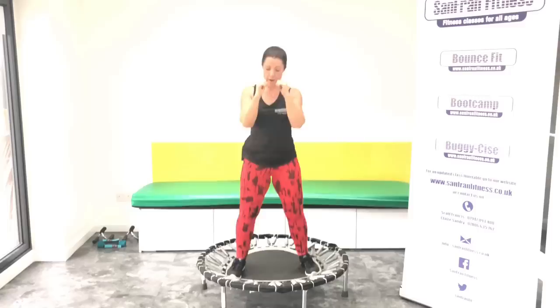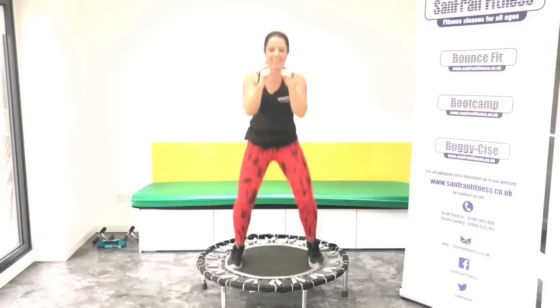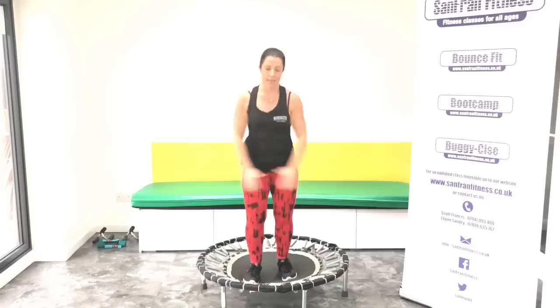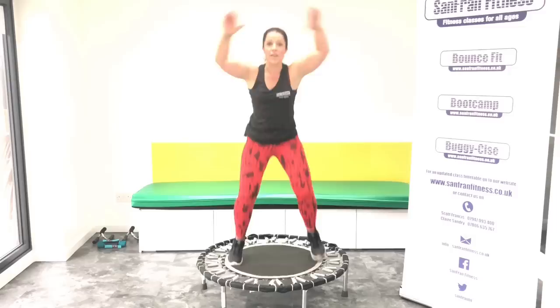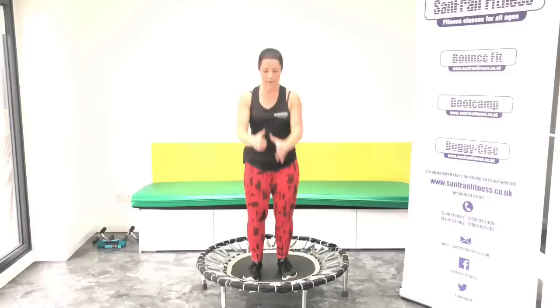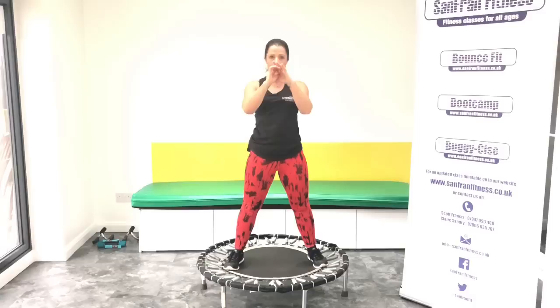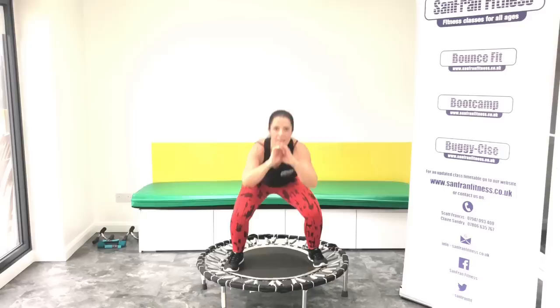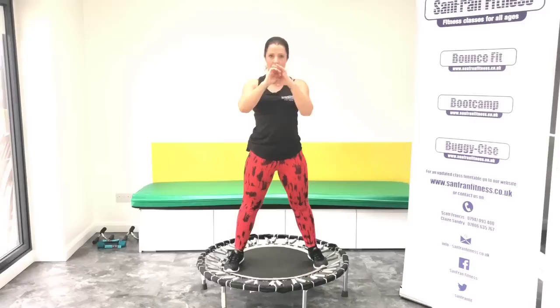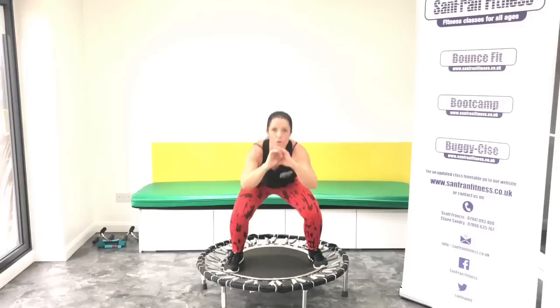Good. Basic bounce, let's go. Good, keep going. Ready. Jumping jacks, let's go. We're going to run through this one more time, then we're adding on another section. I'm starting to sweat. Good, give me that squat. Let's go. You've got eight more of these.